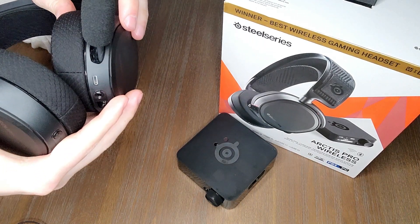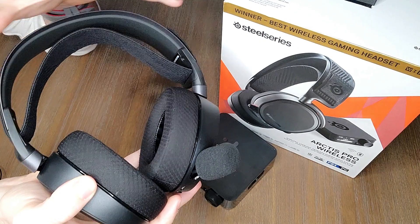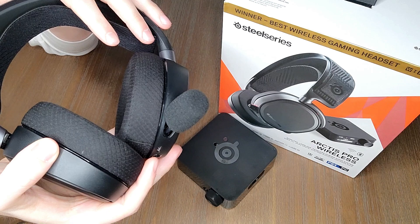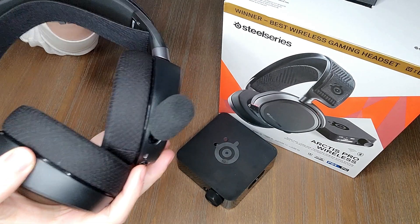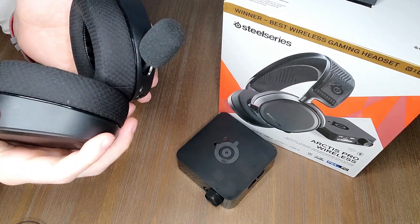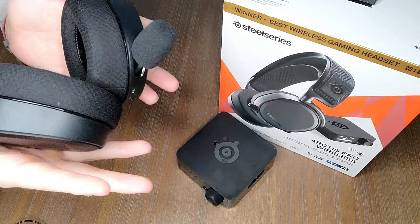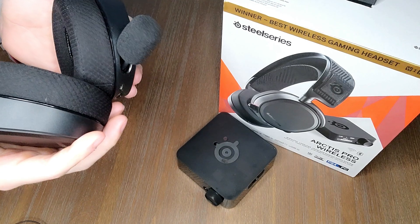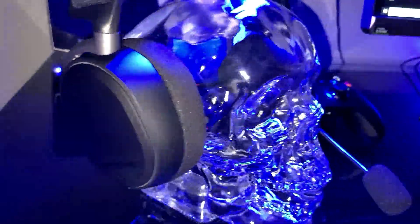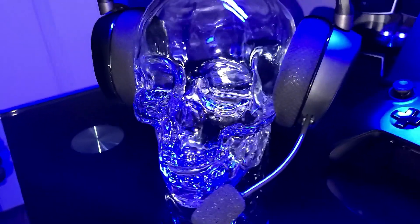It is a bi-directional mic, picking up from both top and bottom with noise cancellation and suppression. I'll give a demonstration later so you can hear the mic quality. From a mic perspective, considering mics generally get a bad rap on gaming headsets, this one is one of the decent ones. I won't say it's a pro-level mic, but for what it's intended to do it's not bad — I'd even say you could use it for amateur review videos or content creation.